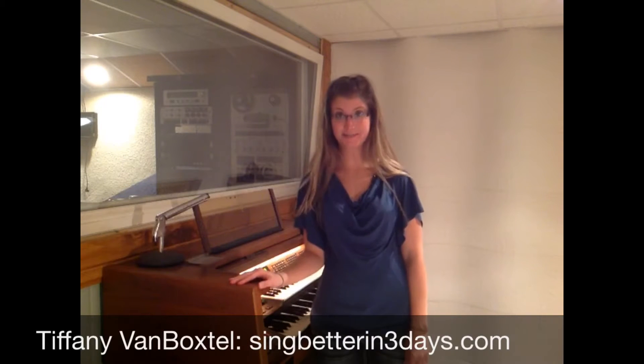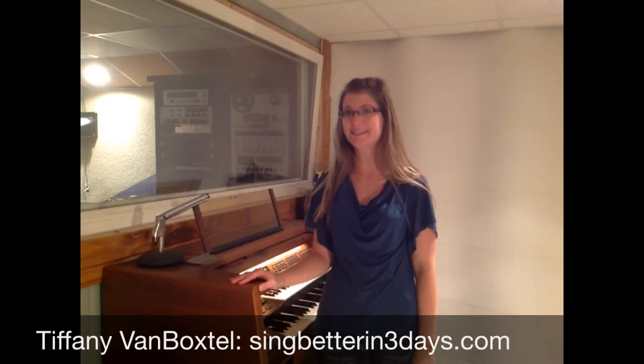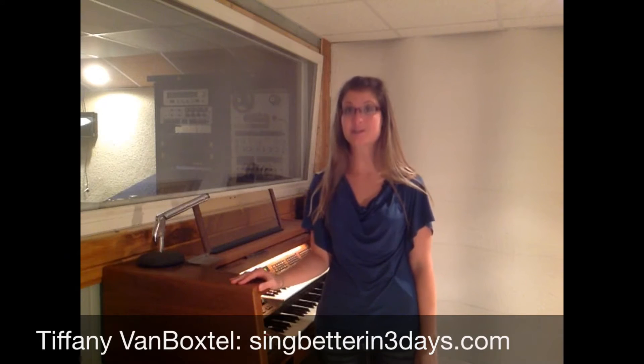Happy Tuesday! My name is Tiffany Van Boxtel from singbetterin3days.com, where I can teach you how to sing better in just three days. In today's lesson, we're going to learn how to sing so that the vowel E sounds better.